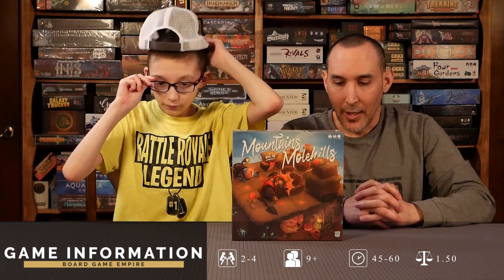Welcome to Board Game Empire. Today we're going to be doing an unboxing of Mountains Out of Molehills by The OP. This game takes 45 to 60 minutes, is ages 9 plus, and you can play it with two to four players. Today we're just doing the unboxing — we will be doing a playthrough review separately — so we're just looking at the components and the cards today.